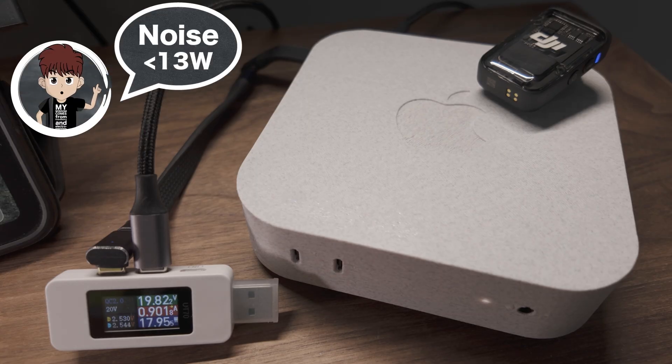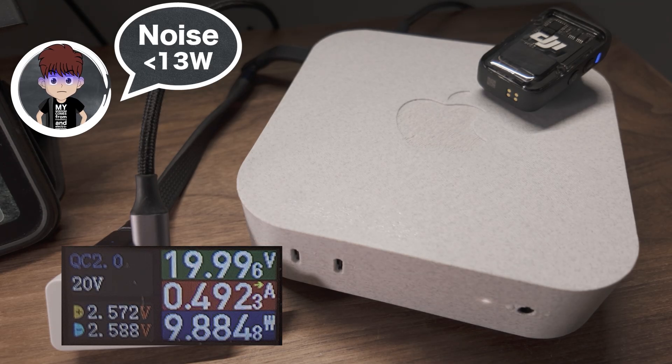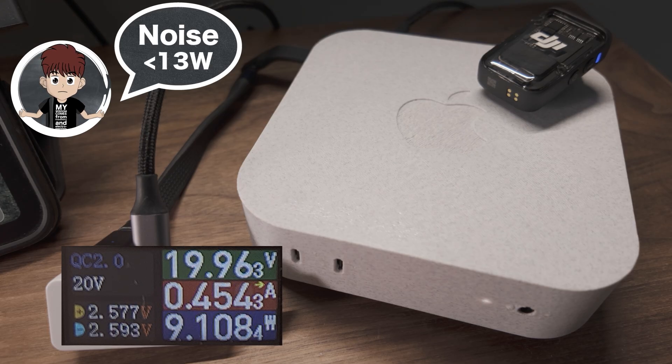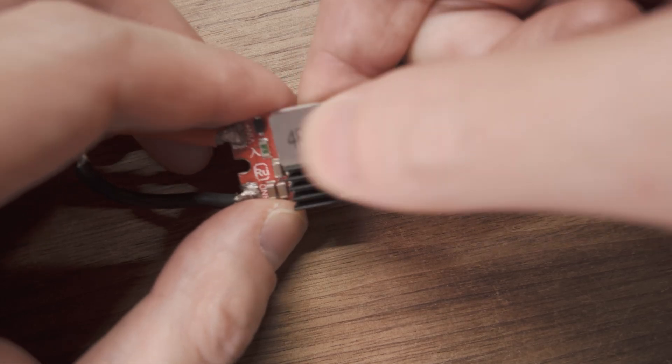There's this annoying whistling noise from the buck converter when it's not under heavy load. It's not loud, but it's there. I tried tweaking capacitors and inductors without luck. Next time, maybe a better converter.